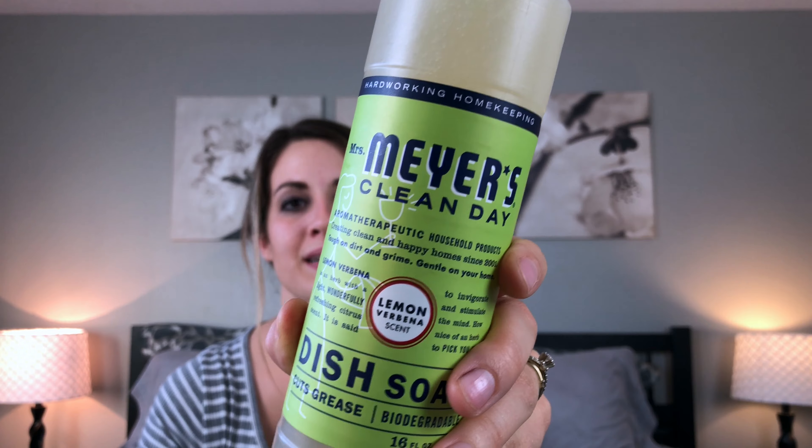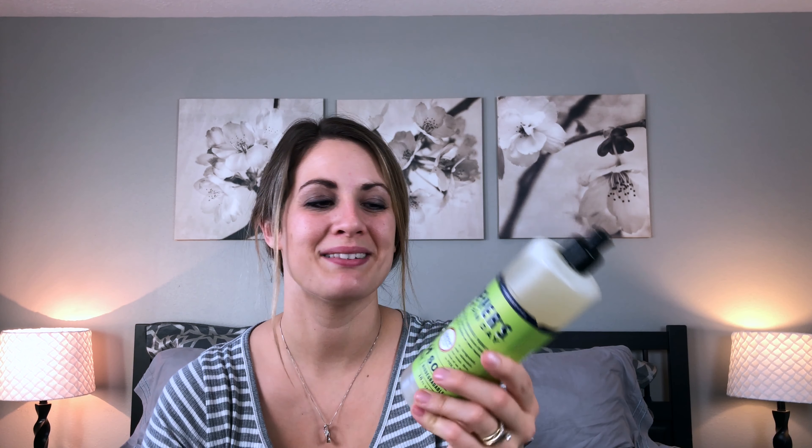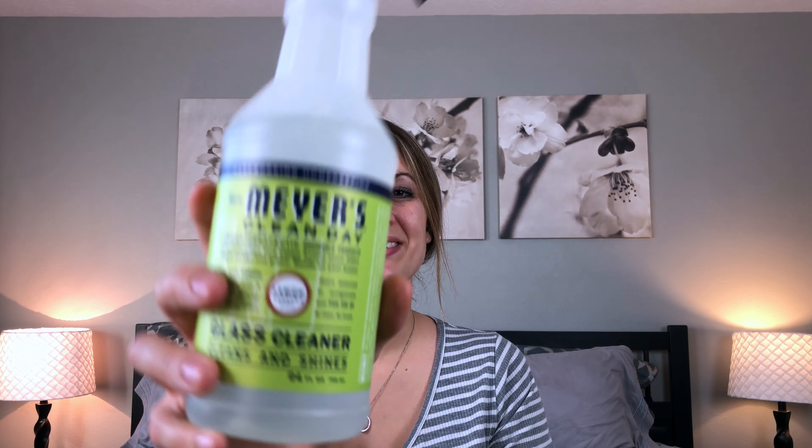The first items I have to review are the Mrs. Meyer's dish soaps. I haven't used these too much because I still have some dish soap I'm trying to finish out. They do work really well and the biggest thing I like is the smell. This one is the lemon verbena — very lemony and fresh smelling. The other is the very sought-after apple cider scent, which I absolutely love. It smells just like a candle, just like fall. I'm excited to start using it as soon as my current dish soap runs out.